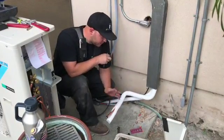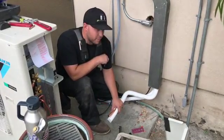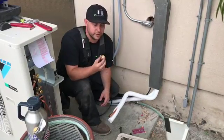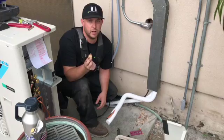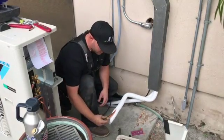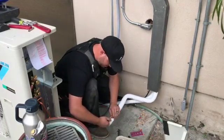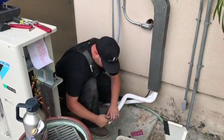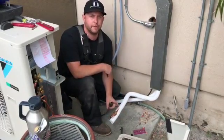So the first thing you want to do is clear your area, make sure you've got a clear working space. I've got one of my lines here prepped already. First thing you want to do, make sure you get your brass flare nut off the condenser onto your copper. You've got to thread that on, get it pushed back far enough out of the way so you have room to get your flare kit on it.